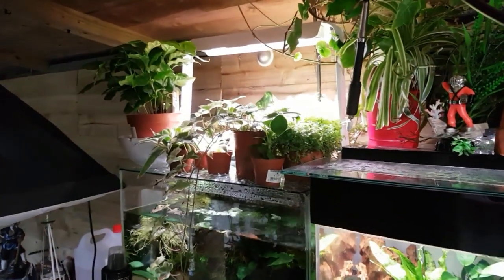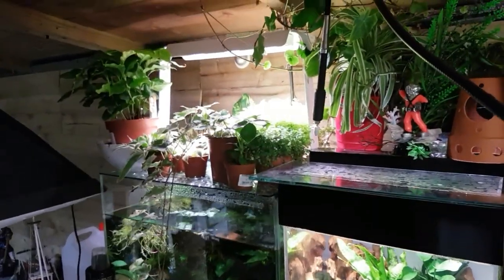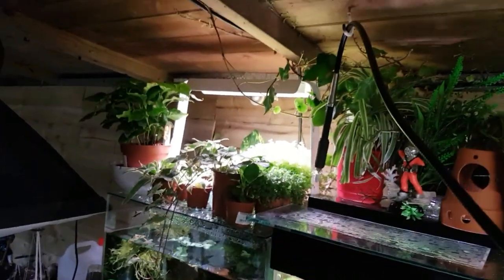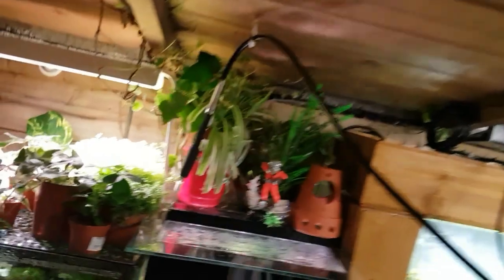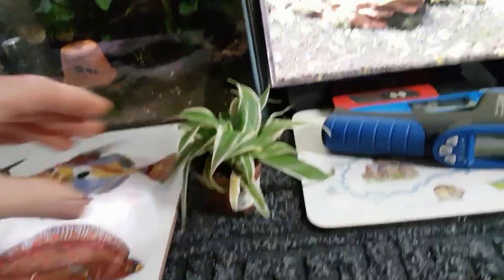We've got lots of different plants you can see up underneath the grow light there under the top of the tank. We've got some little spider plants, some little succulents, and some mind-your-own-business I think it's called - two different types under the light. We've got one variegated type, a lime sort of limey green colour, and one dark green. I picked these up from my local garden centre. We've got little spider plants there, tiny little things.